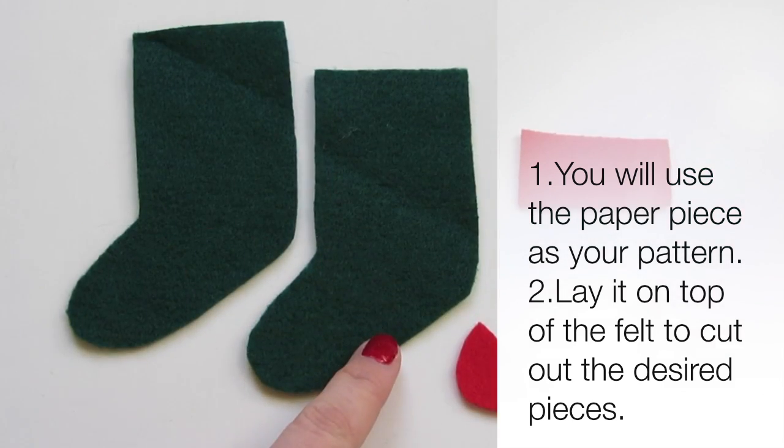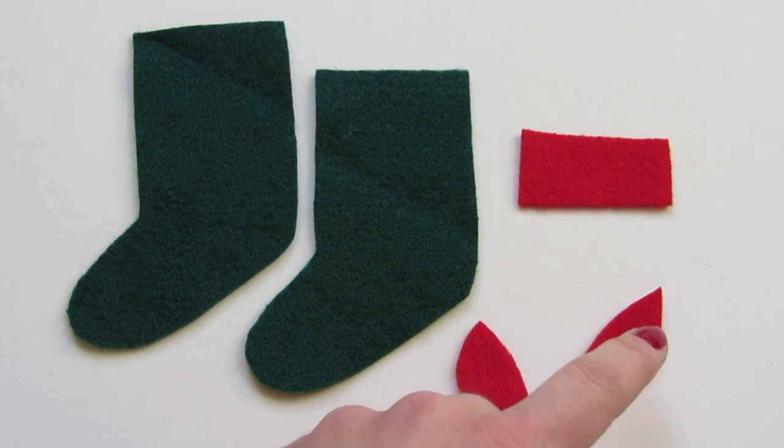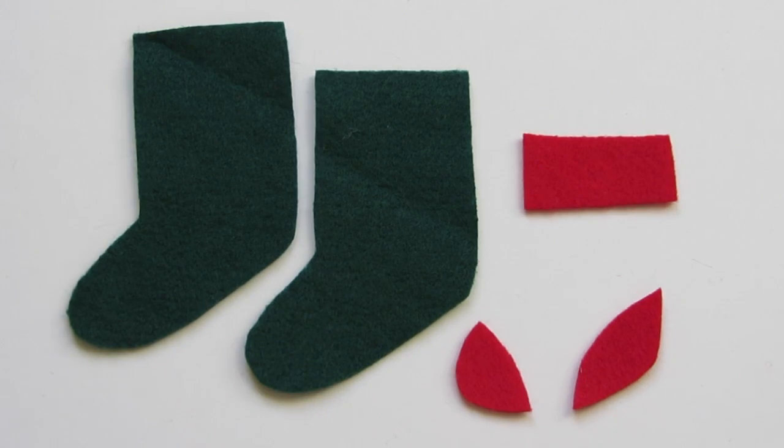Cut two base stocking pieces out of one color of felt, then cut a toe piece, a heel piece, and a cuff piece from a contrasting color.